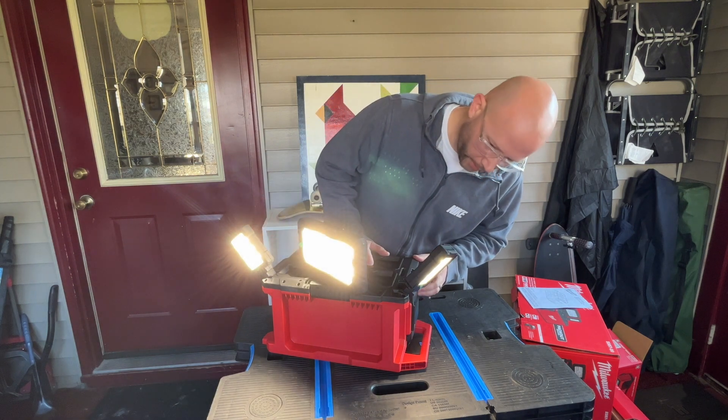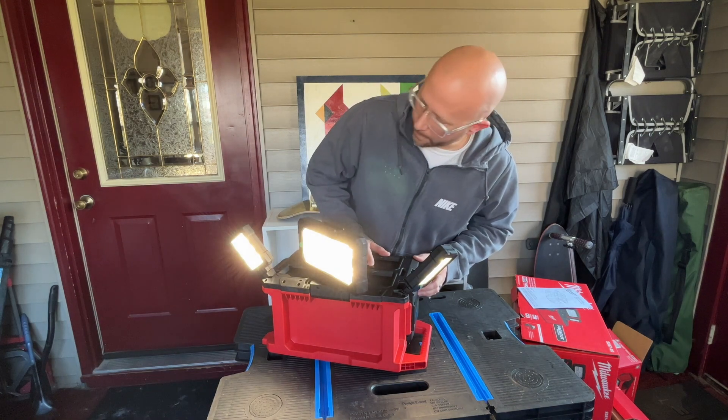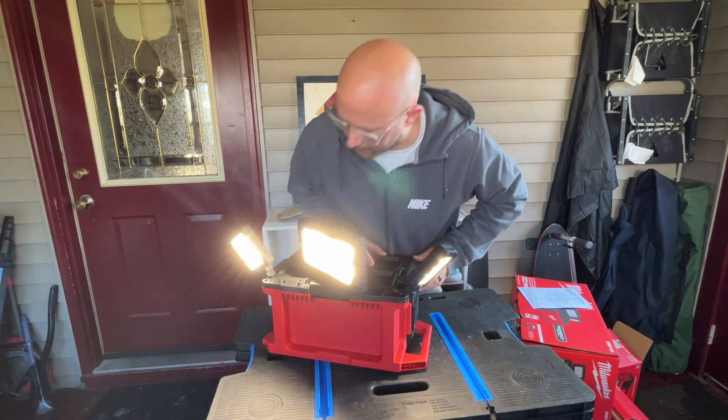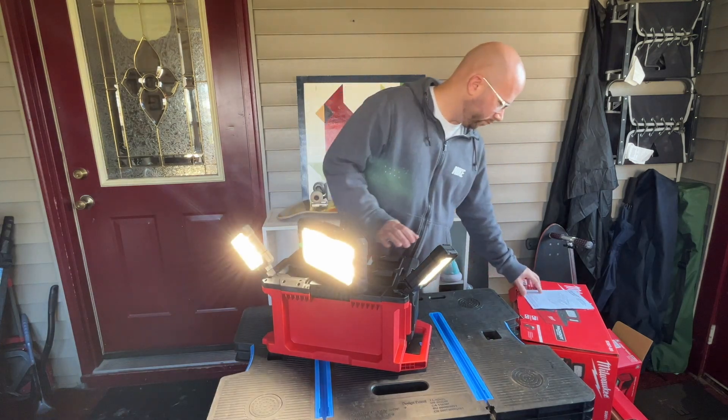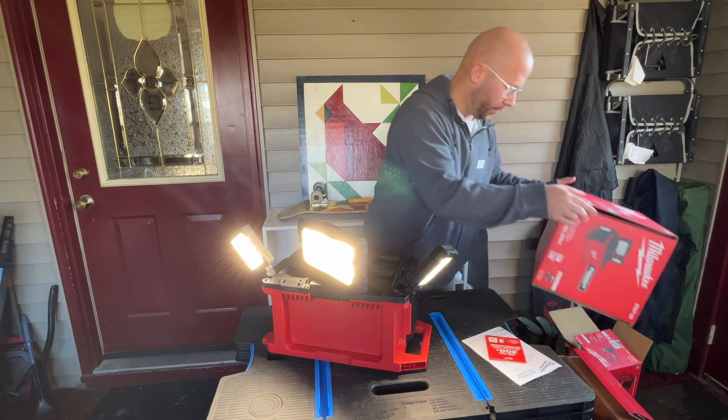So you can either have all three lights on, just the one in the middle, or just the two on the sides — those are your three beam modes. And then you also have different brightness modes — I think there's three, let me check the box.